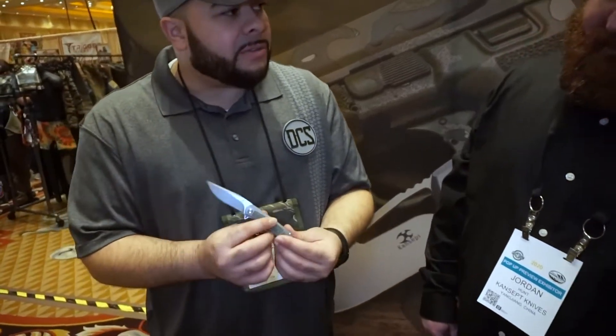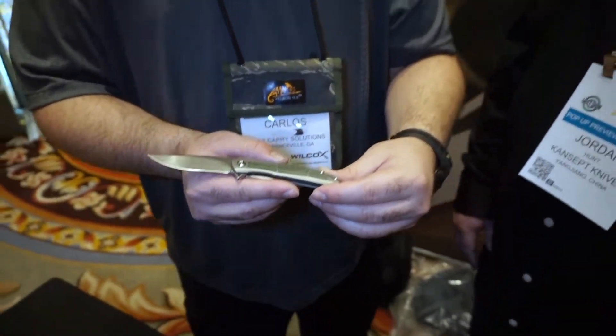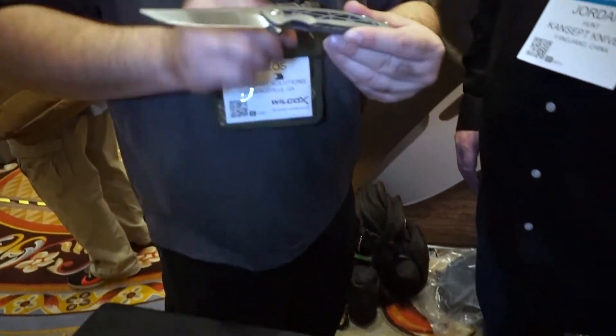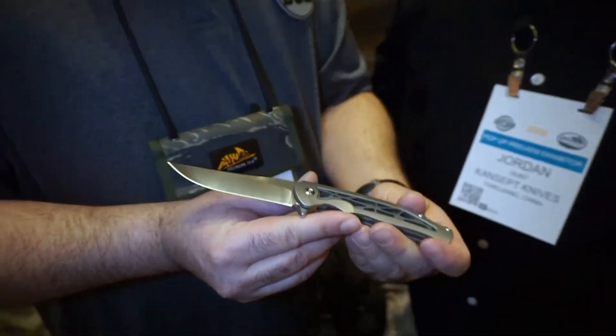Judging from what I see here on the table, all of these knives seem to have been designed by the owner Kim Ning. S35VN steel on all of these — confirmed. There was another knife that caught my eye. I noticed a couple of flippers, but this one — the handle scales are calling to me. I believe this one is called the Agent.